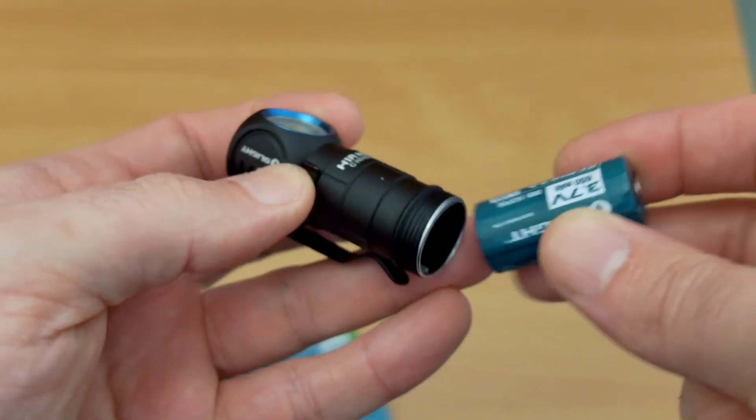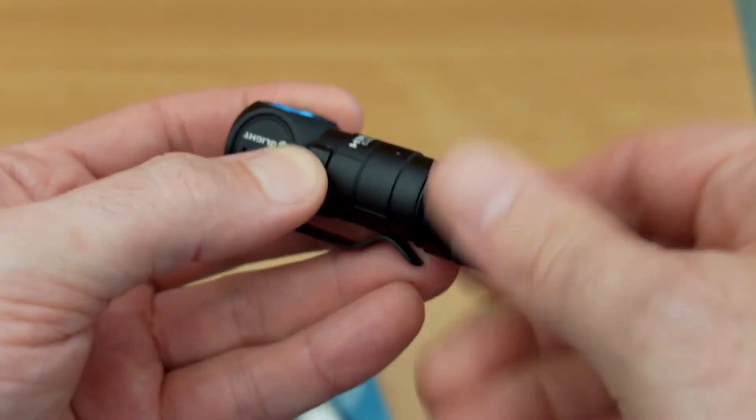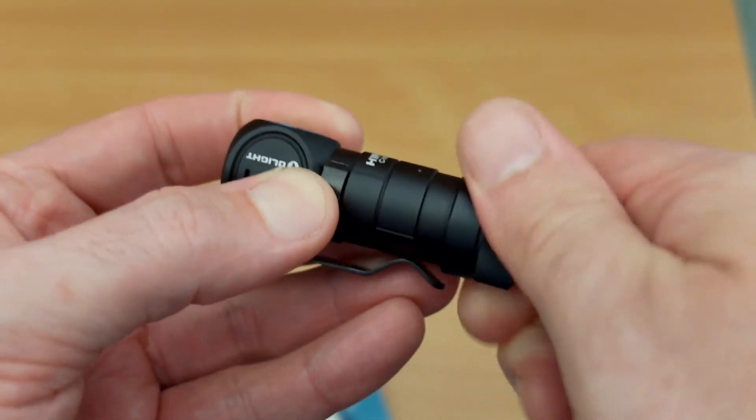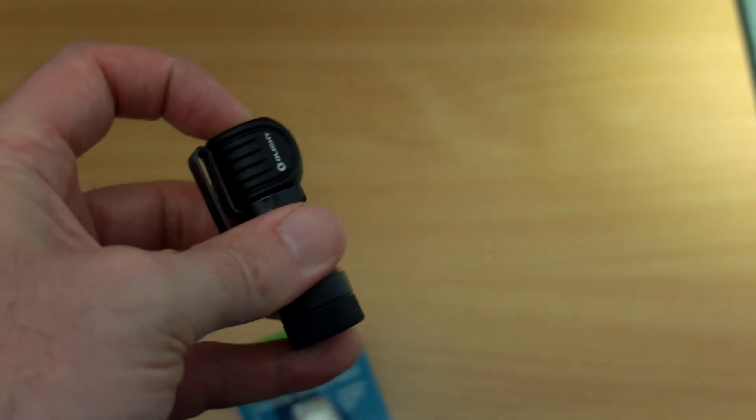With the H1R Nova, which is up to around 600 lumens, there are no problems at all - this can reach the highest power output for that torch. It's just that the current drain is too high for the cell at those extreme 900-lumen levels.